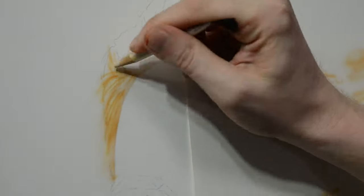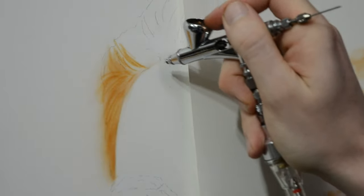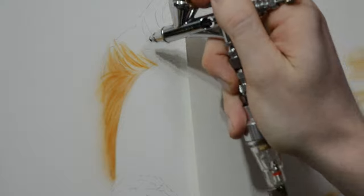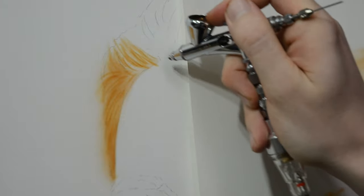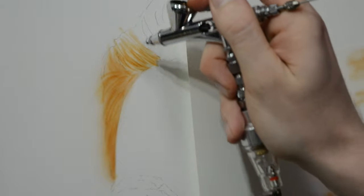As you can see I'm doing this very quickly and kind of messy. I'm not worried about detail at this point because what I'm doing is just placing in the shadows and the highlights so that I know where I'm going to come in later with my eraser or my exacto blade to start adding in actual locks of hair.